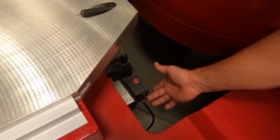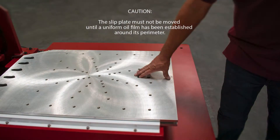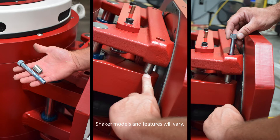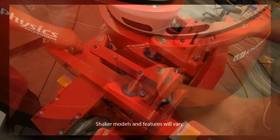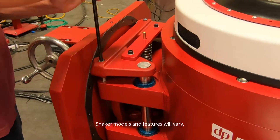Turn on the oil pump. The recommended minimum time is 30 minutes. Install the linear suspension lockout bolts. Lock out the linear suspension.